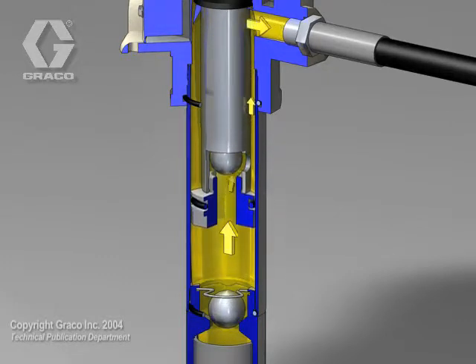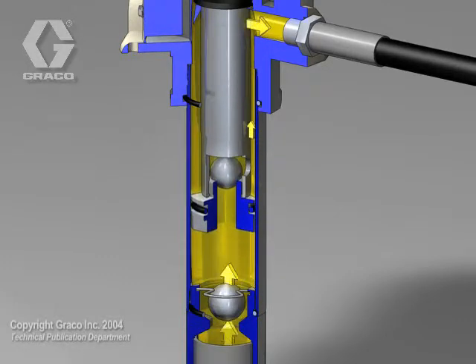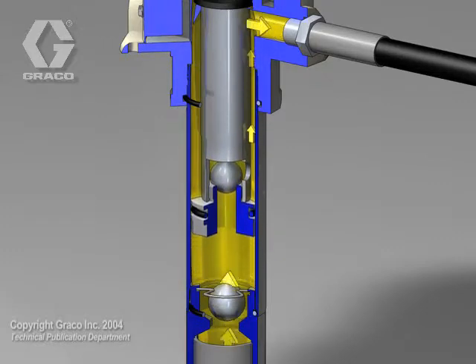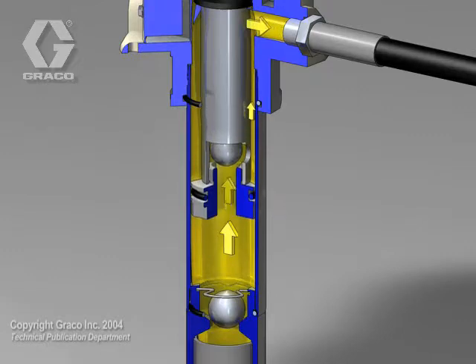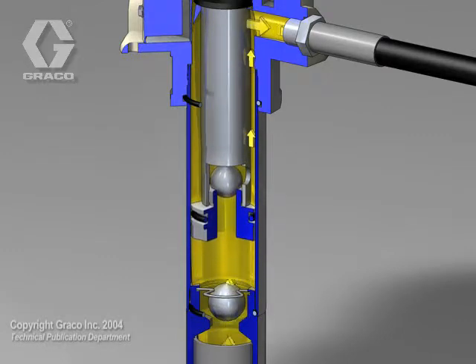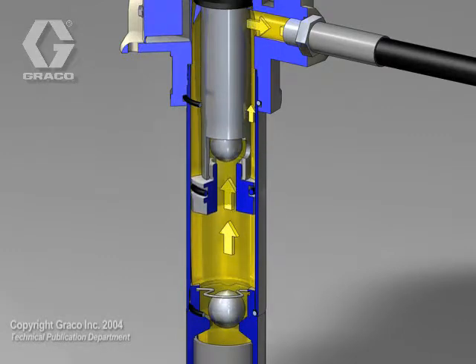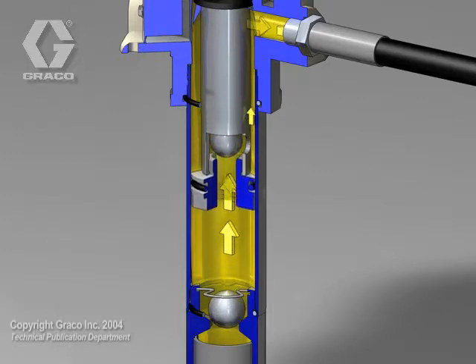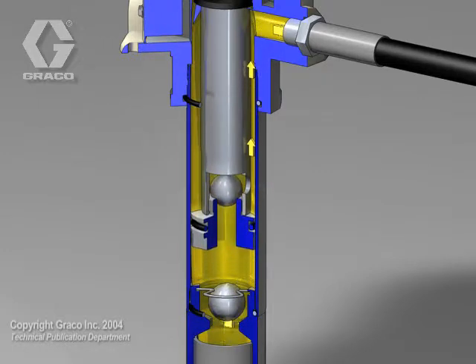The gray colored displacement piston rod travels up and down with the reciprocating action of the fireball air motor. As the fluid piston rod travels on the upstroke, the seals on the rod create a low pressure area in the cylinder. The atmospheric pressure pushes on the fluid, causing the lower check ball to open and filling the cylinder.